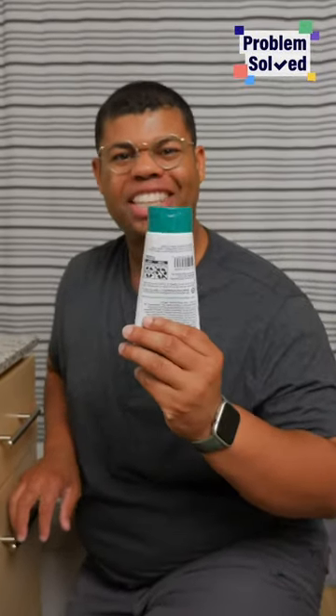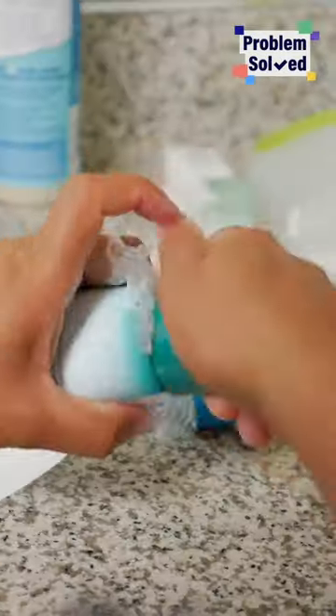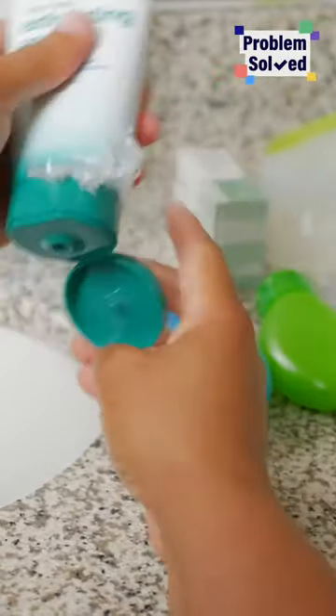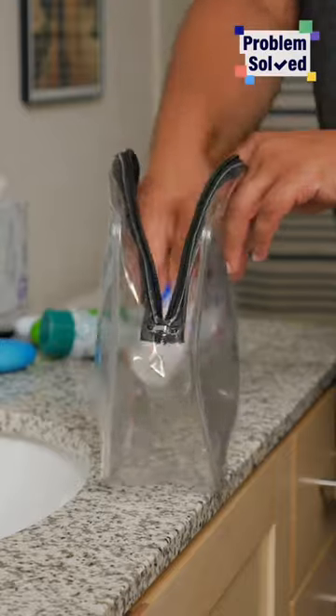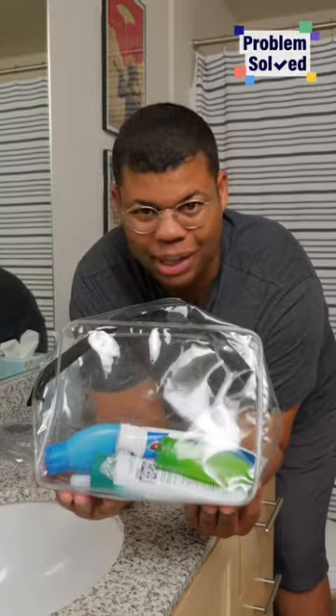If you are packing full-size toiletries, here's an easy way to keep them from leaking. All you need is a little bit of plastic wrap underneath the cap to seal everything in. I love to use a bag like this that's clear, plastic, reusable — and it'll help prevent all those messes.